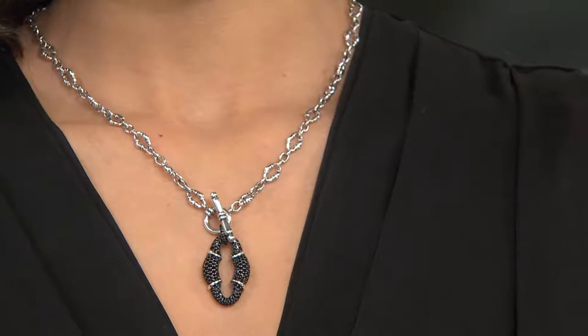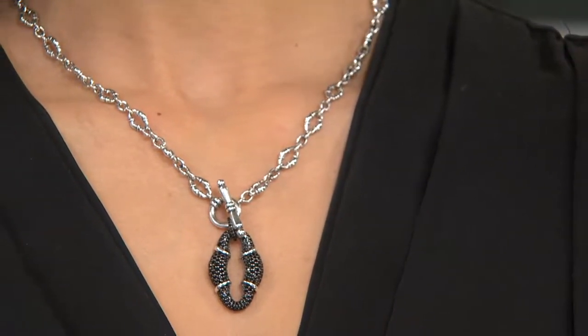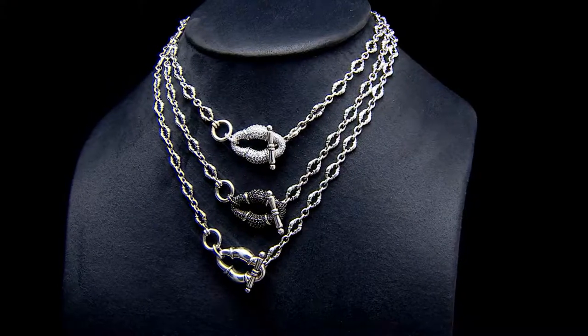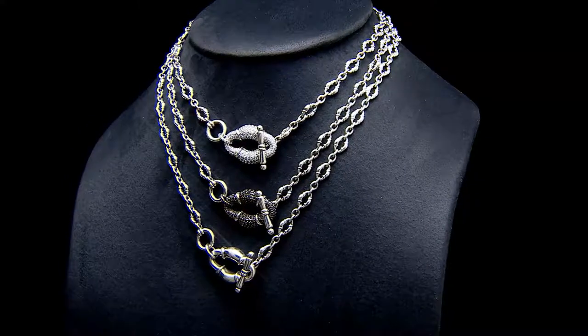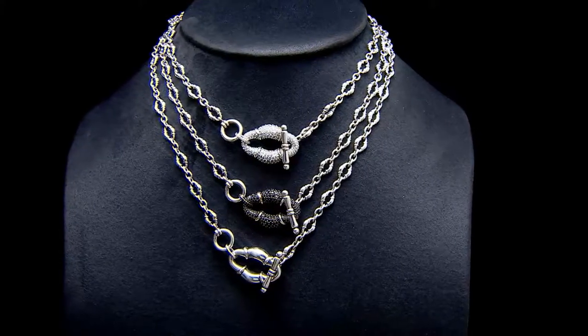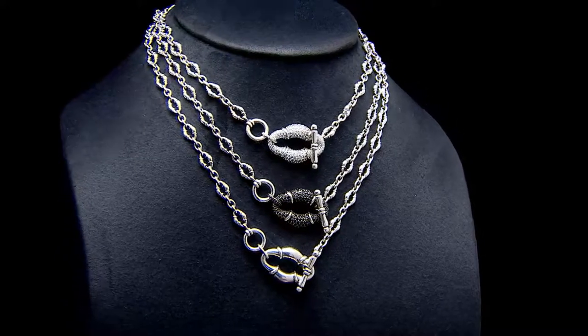Black spinel has such beautiful sparkle to it, and then you have your highly polished sterling which sets it off, and of course the diamondique really shows off that bolo form. This is going very, very quickly — the all sterling, two dozen remaining, that's it. We have the black spinel and the diamondique. Item number J322761, and I'll remind you again, that's Angel.